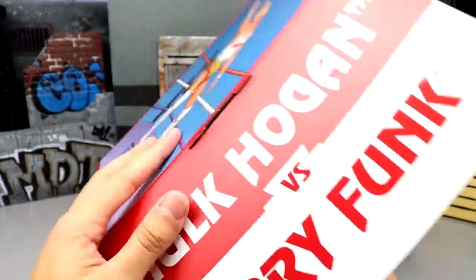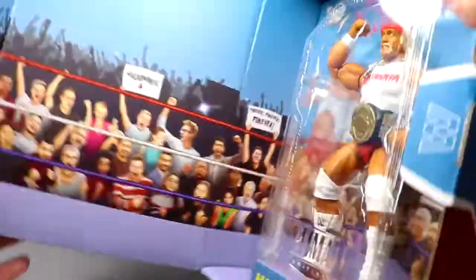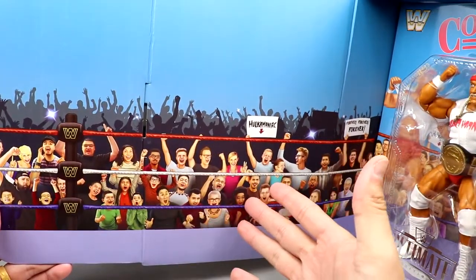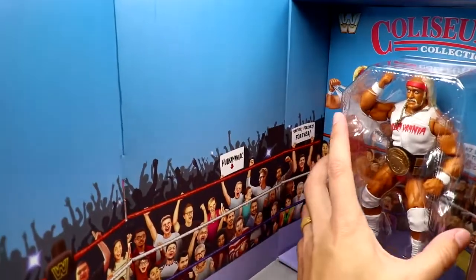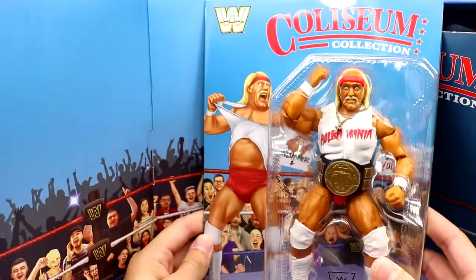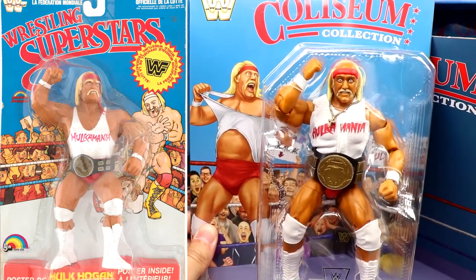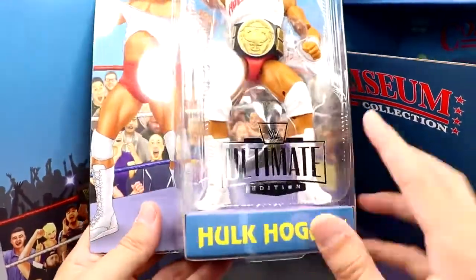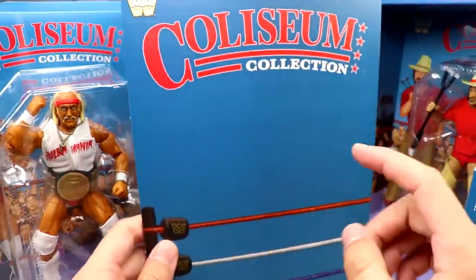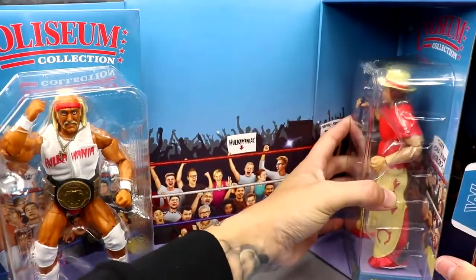Opening this up reveals a little flap that says 'Hulk Hogan versus Terry Funk' - it's even got trademarks on their names. You open it up and you've got a nice background going on, very classic style - I'm sure this features people's families and people that work at Mattel. You can remove Hulk Hogan - here's the Ultimate Edition Hulk Hogan, inspired by the old LJN Hulk Hogan, same package pose and everything. Very cool tip of the cap paying homage to the OG LJN figures. You also have a Coliseum Collection card that pops out, which works as a divider and background piece.